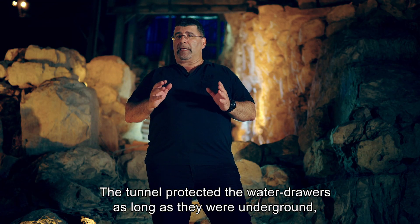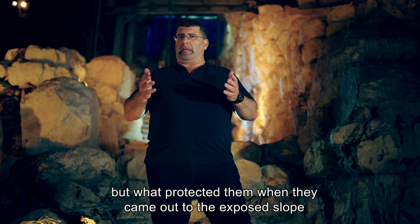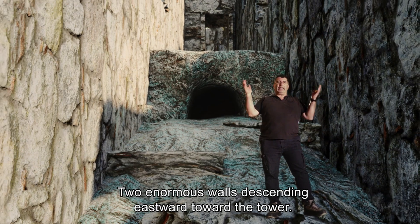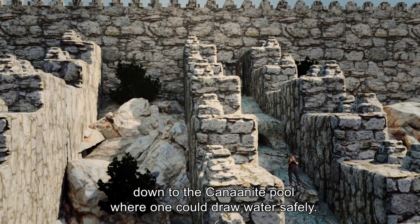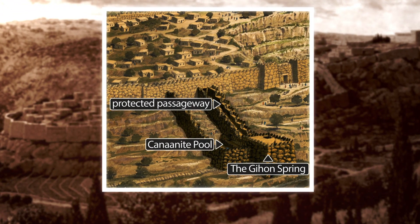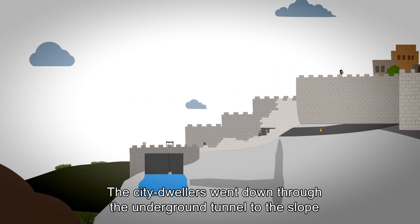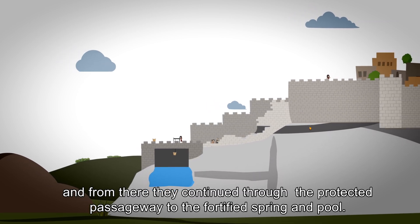But what protected the water drawers when they came out to the exposed slope on the way to the fortified spring? Two enormous walls descending eastward toward the tower created a protected passageway down to the Canaanite pool, where one could draw water safely. Thus, the Canaanite king wasn't disappointed by his architect's design. The city dwellers went down through the underground tunnel to the slope, and from there continued through the protected passageway to the fortified spring and pool.